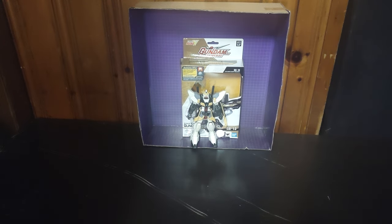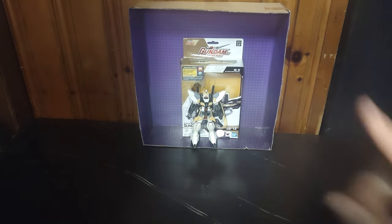Hey, what's up, YouTube-land? It's your boy, Eddie Hill, the White Oak, Pennsylvania toy collector.